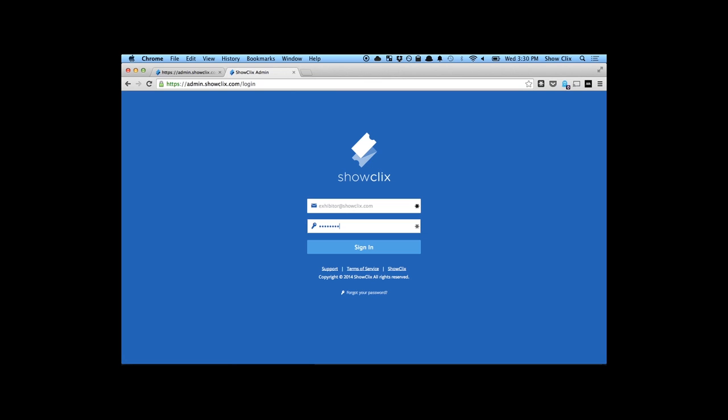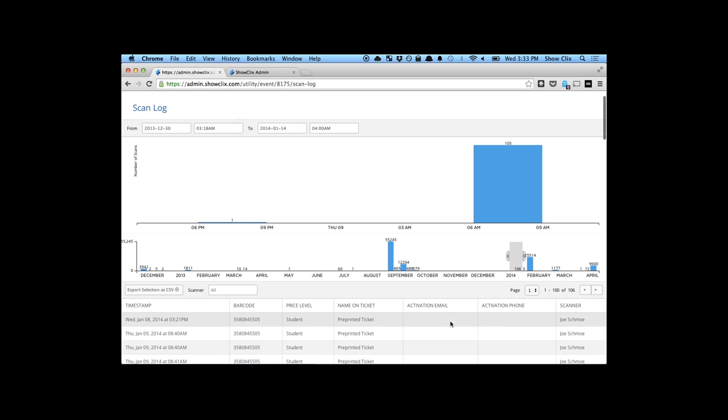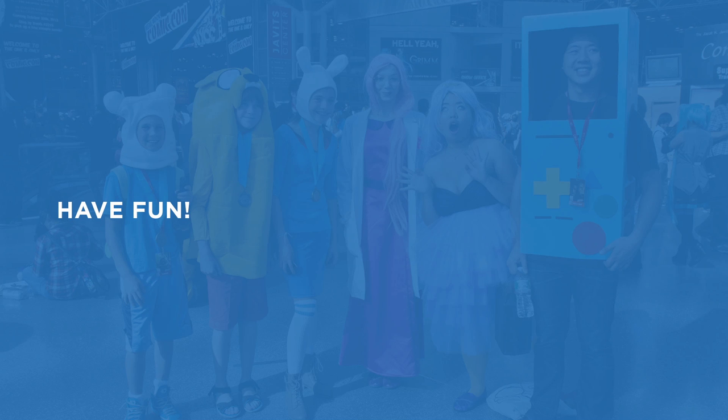You'll also be given a username and password to sign into a dashboard. On this dashboard, you'll see a history of scans. You can also select to filter the results displayed or export your scan history. That covers our tutorial for today. Have fun at the con!